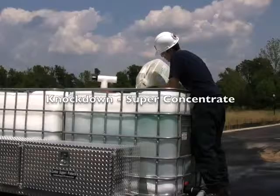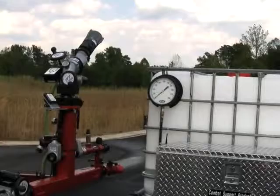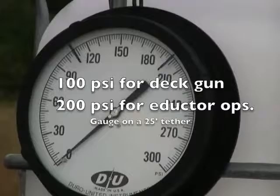What we're going to do now is just add some knockdown. That's National Foam's super concentrated class A foam. It actually makes excellent training foam when you dilute it about five or six times with water. This pressure gauge here is marked at 100 PSI and at 200 PSI. 100 PSI is the pressure that we operate the deck gun at, and 200 PSI is the pressure at which we operate the foam inductors. More on that later.